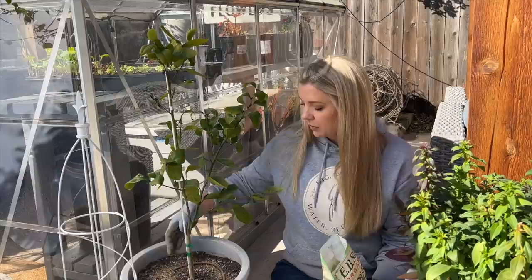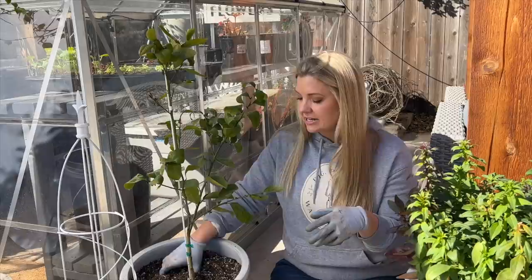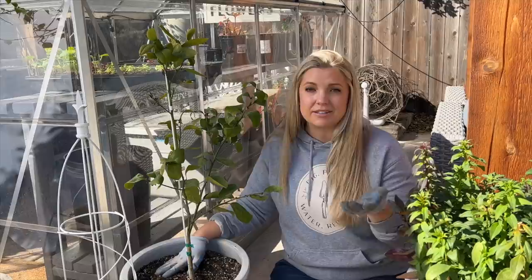Lemon trees like tons of sun, and this guy gets tons of sun. It needs at least six hours of sun if not more, and then it needs water but not too much - you don't want to water it until the top layer is totally dry. I actually have mine on drip, and I think that's fine. I'll check to make sure it's not getting too watered or underwatered this year. I'm going to put the two tablespoons in and then go ahead and water it on the shower setting.